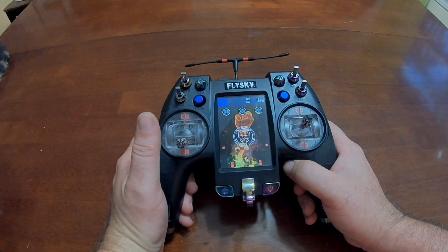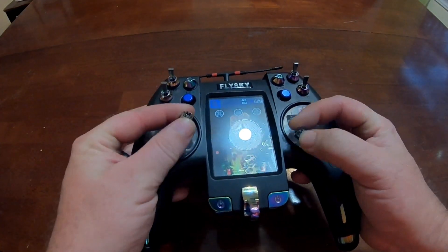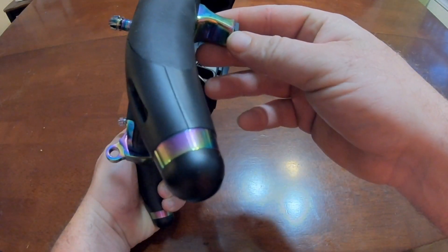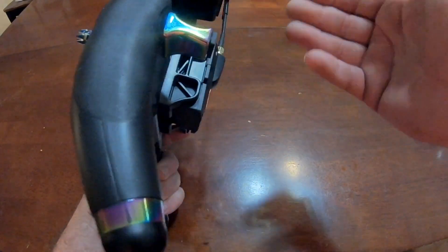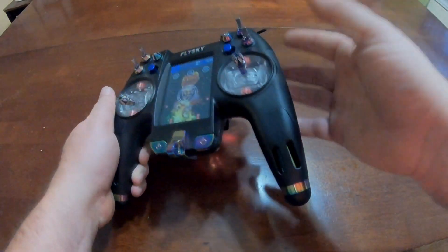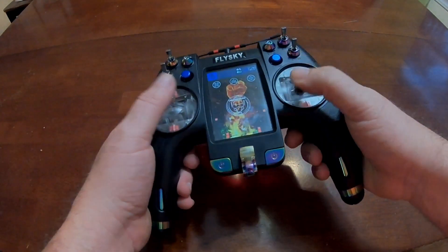It's not like the X-Lite at all as far as holding it — you're holding a real radio. It works great for pinching, which is how I fly. He's actually got a different set of finger grips specifically for pinchers, where your fingers are going to line up like this on the bottom. That's going to be extremely nice. It works well for thumbers too, of course.